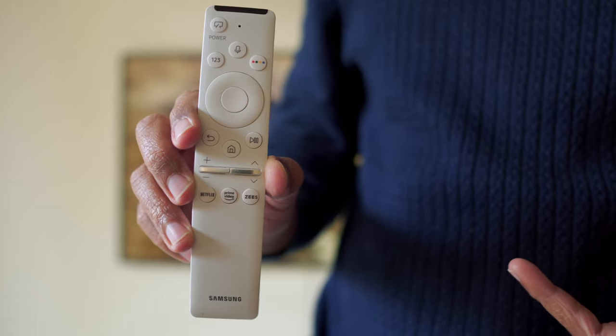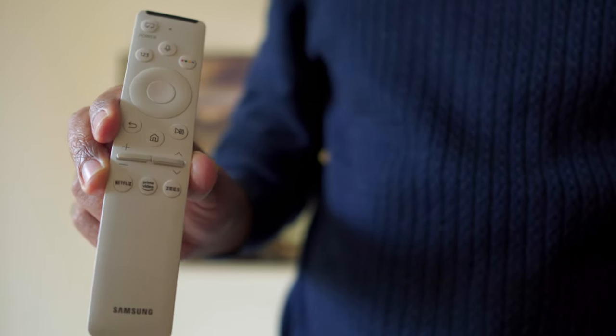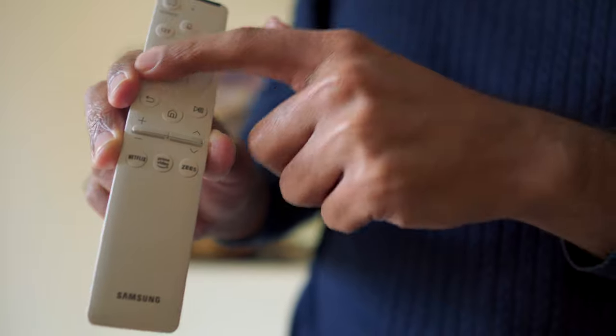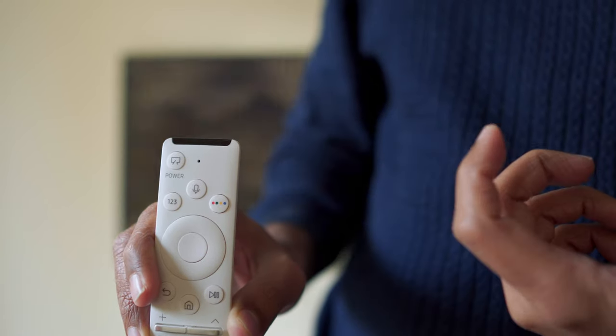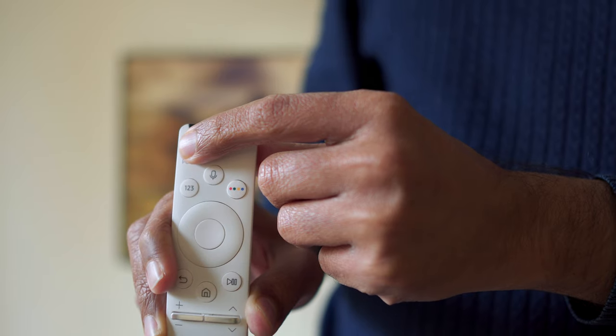The remote is decent — you get dedicated Netflix and Prime Video buttons. The channel button usually only works for normal cable TV. You can adjust volume, mute, and use back, home, and play/pause buttons. The power button doubles for the art mode: press once to go back to TV, press again to return to art mode, or press and hold to turn off the TV. That wraps up my review of the Samsung The Frame. If you enjoyed this video, please give it a thumbs up, share it, and subscribe. I'm Rohit — see you in the next one.